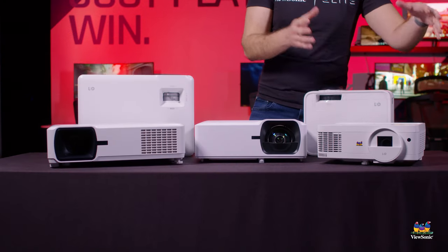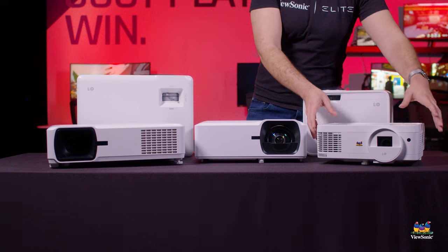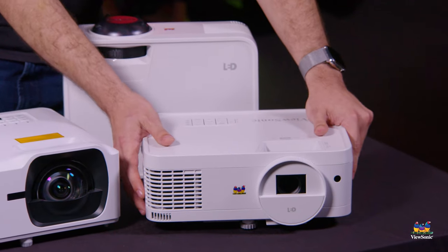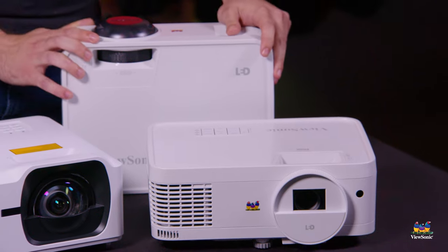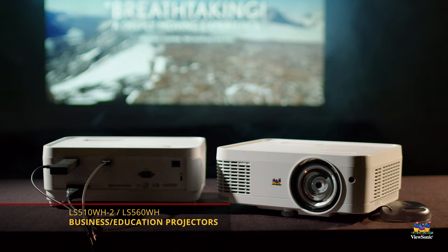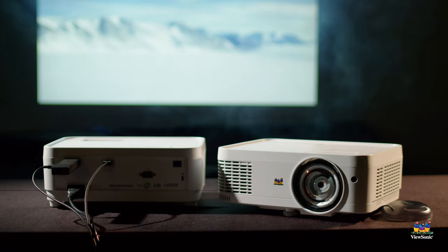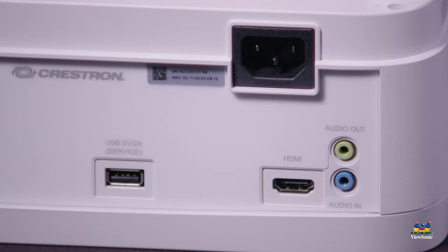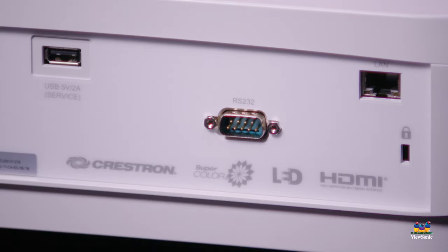On the right side of the screen, we have two smaller ones: the LS510 and the LS560. The LS560 is a short throw, the LS510 is a normal throw. They're both 3000 lumen LED projectors with HDMI and have remote management capability through both RS232 as well as LAN RJ45.